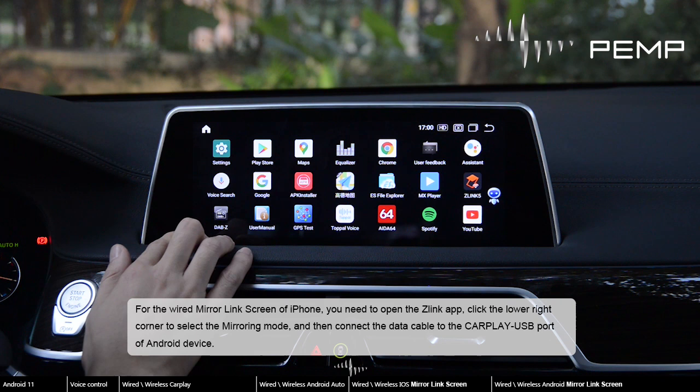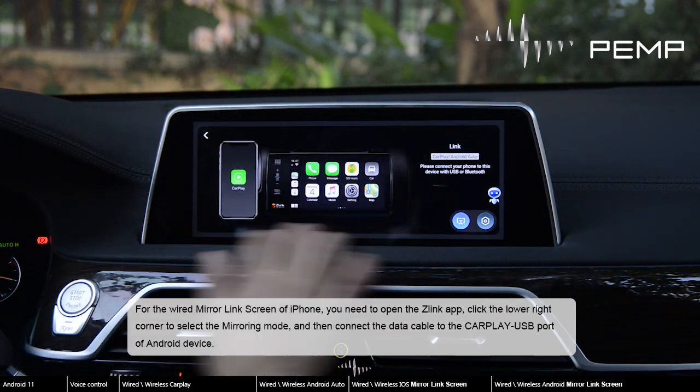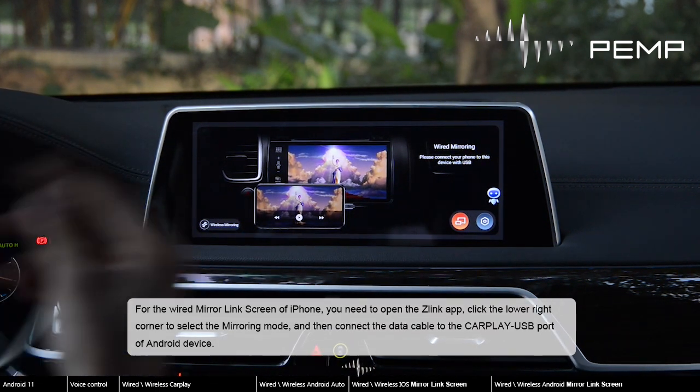For the wired mirror link screen of iPhone, you need to open the Zlink app, click the lower right corner to select the mirroring mode, and then connect the data cable to the CarPlay USB port of the Android device.